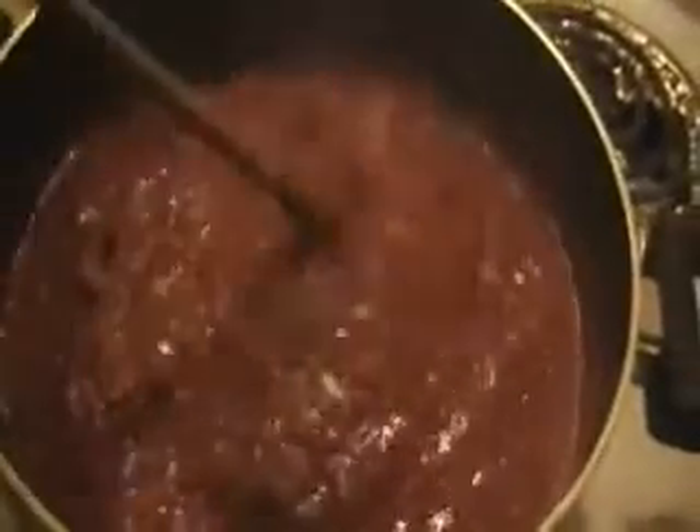This is one hour into the cooking. See, the color has changed. Two more hours to go. Three hours later, it is finished and it smells delicious.